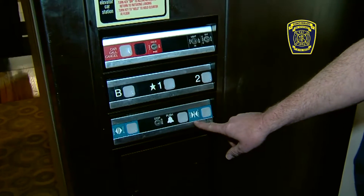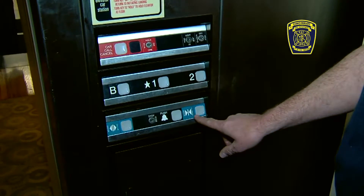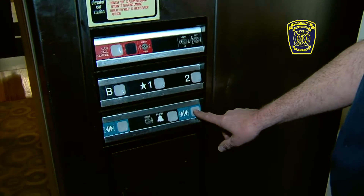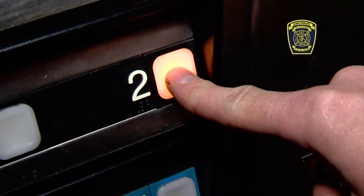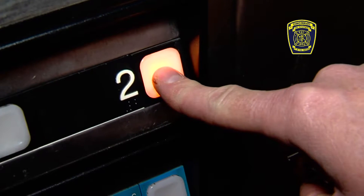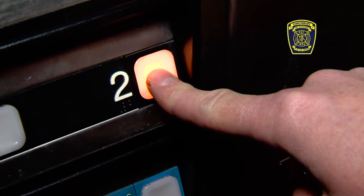In order to get the elevator to operate, we've turned it to the on position. We're going to close the doors using the close door and open door switches. You have to hold the button until the door closes completely. If you let go before it closes completely, it will not operate and it will open back up again. We picked the floor we want to go to — we're on one and we're going to go to two.